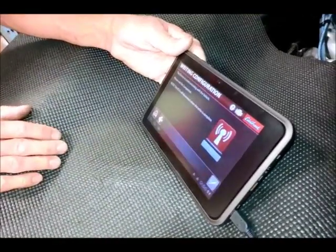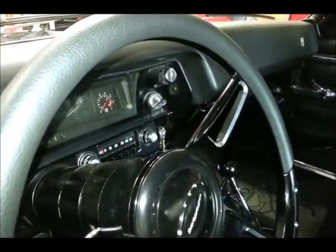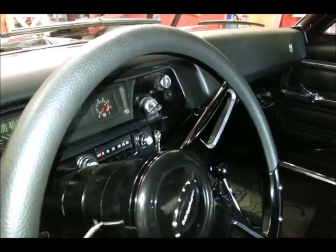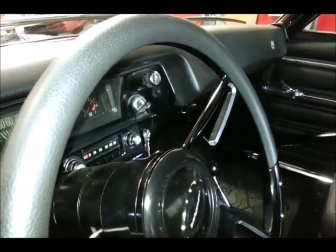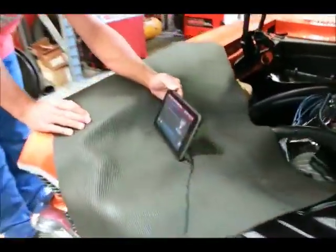At this point we turn on the ignition and it will load the map. John, we have to turn on the key. Now the key is on but the engine is off. Mark is outside of the car under the hood with the tablet, and he's getting ready to tell the tablet to write the fuel map.